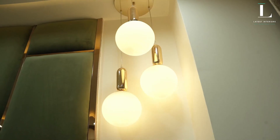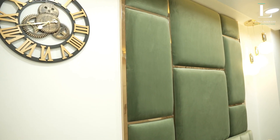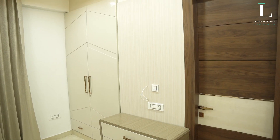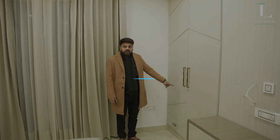If you can see the hanging light, here is the fabric — we have used all metal here. And above, talking about this particular finish, there is a PU polish, which we have created as a designer element itself.